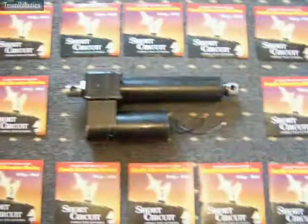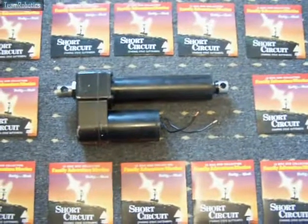Just to be a bit more colourful, I've placed some Short Circuit DVDs around it. Thanks, bye for now.